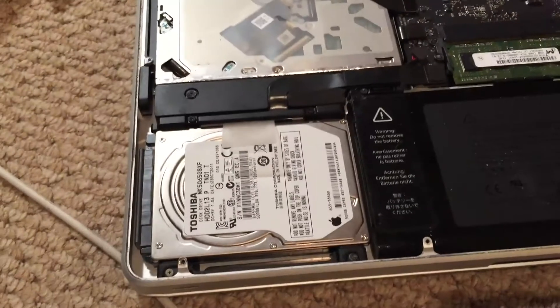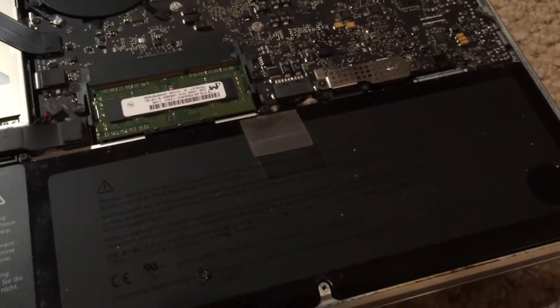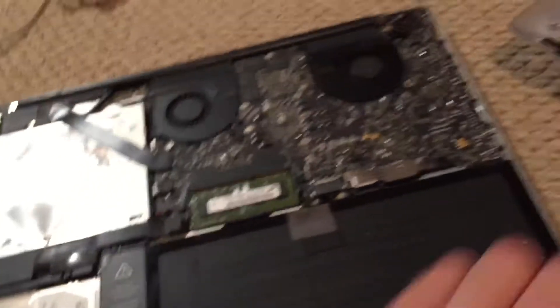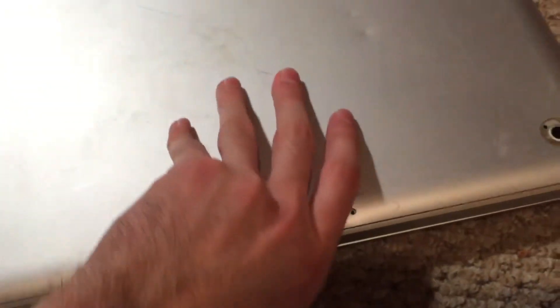I've gone ahead and installed a hard drive as well, which has a copy of Mountain Lion on it so we can boot it up and test it. You can see I have a battery installed as well. It's basically a fully complete system. So I'm just going to go ahead and put the bottom pan on the system, flip it over, and we'll go ahead and start it up.